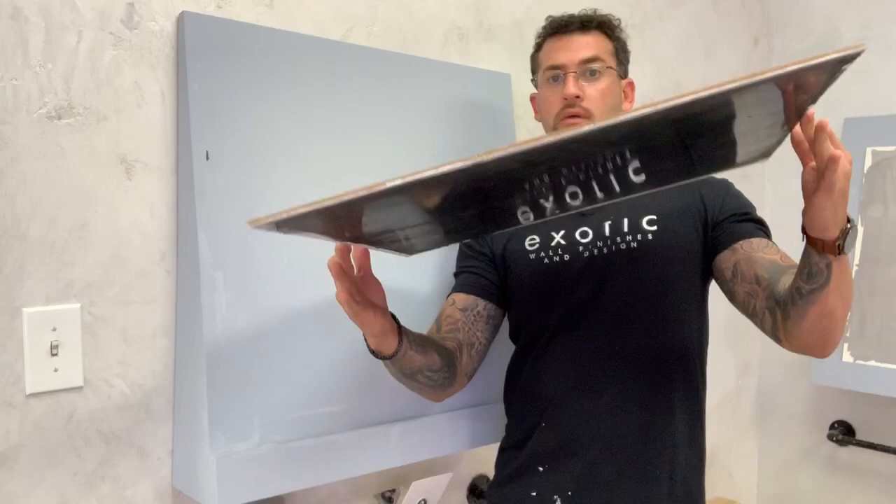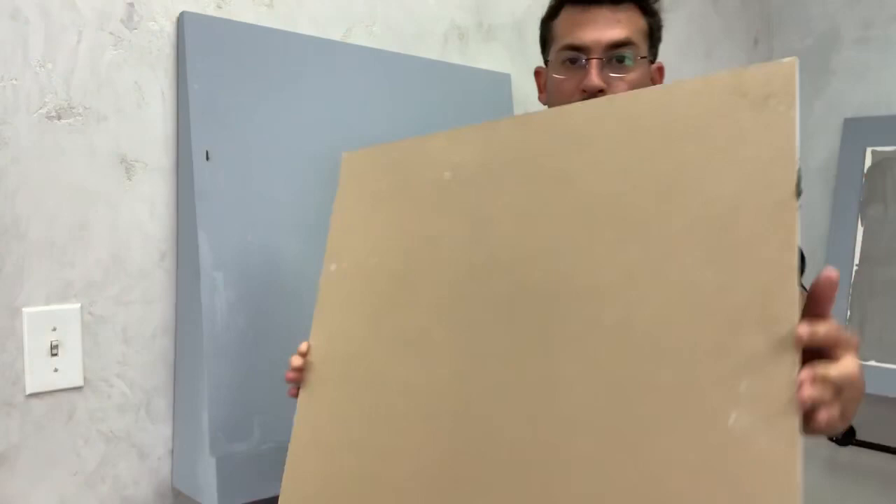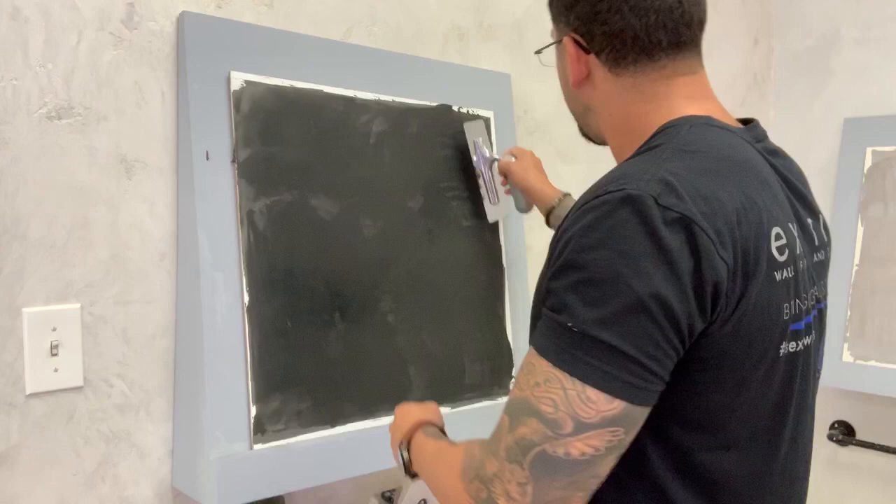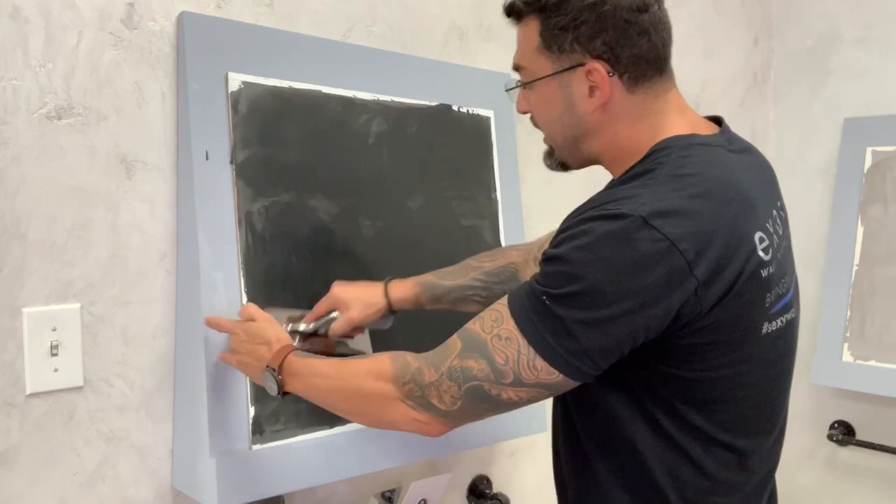I hit it maybe about eighteen times and it's nice and polished. Be realistic — make your sample the way you're actually going to do your wall. If you burnish this little board a hundred times, you'll need to burnish the wall two-by-two a hundred times — that's a thousand times total. Burnish it the way you're really going to do it on the wall and then just leave it alone.